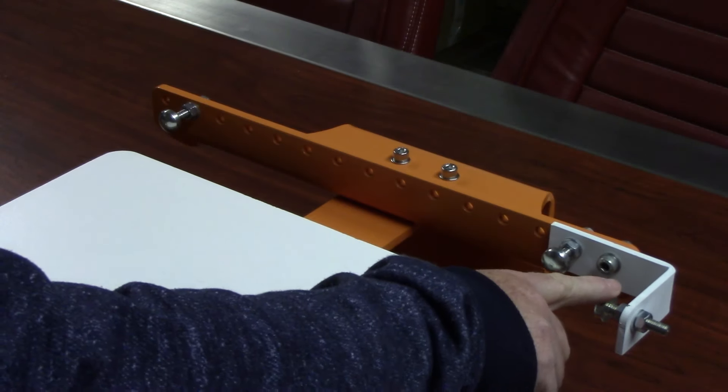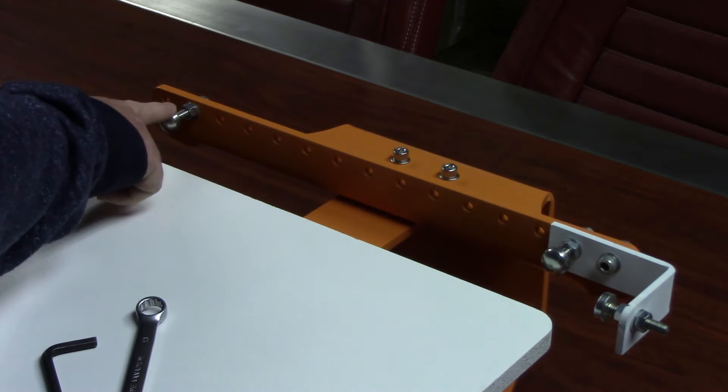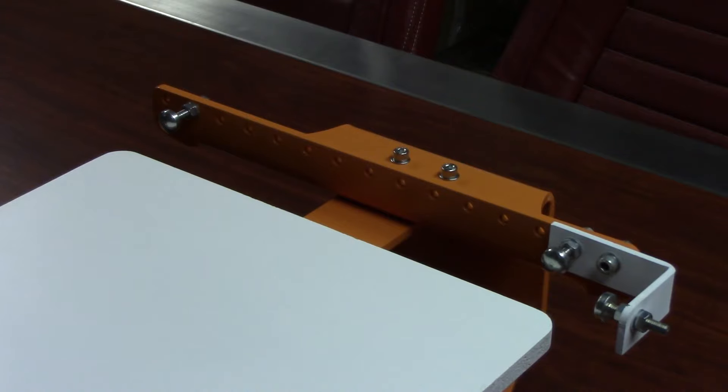Here we see the three register pins. These register pins have been specifically machined to correct sizing and shape to allow for perfect registration every time.